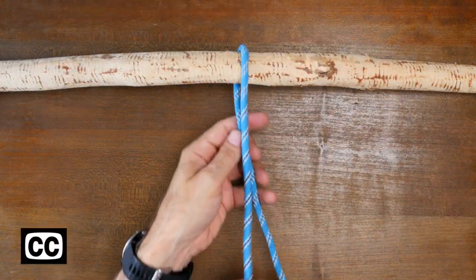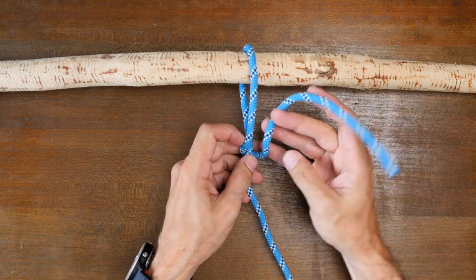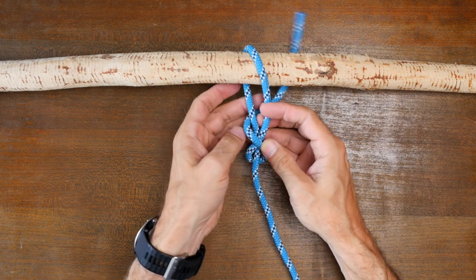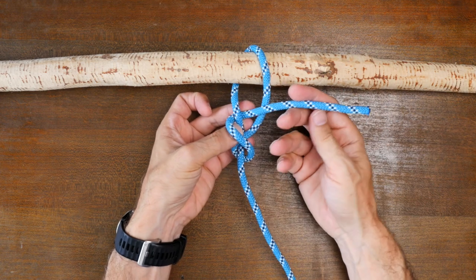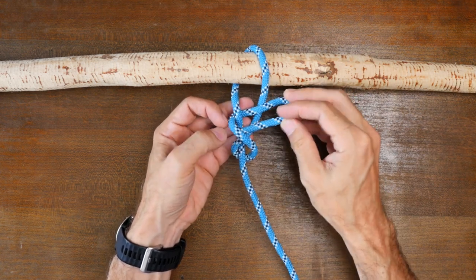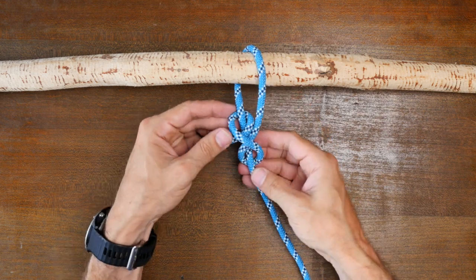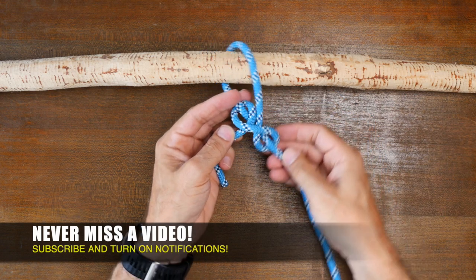The inside clove hitch is a traditional knot that was used to secure sails, and it's a secure hitch knot that will hold relatively well even if shaken around. It is however a knot that can jam and become difficult to untie after being subjected to stress. One option to make the knot easier to untie is to form the quick release version of the inside clove hitch.